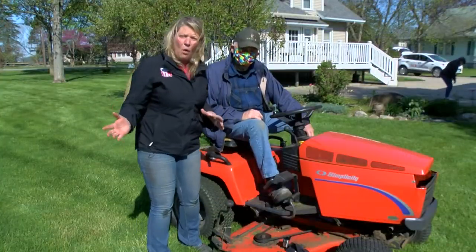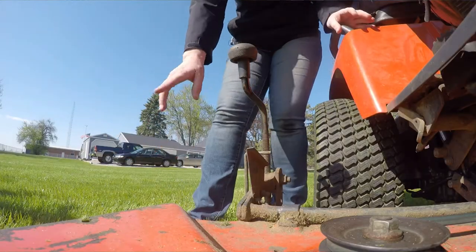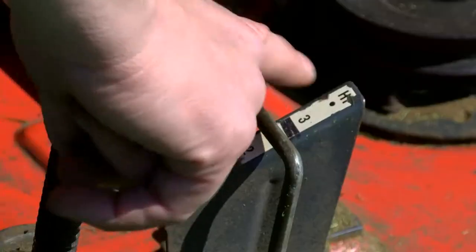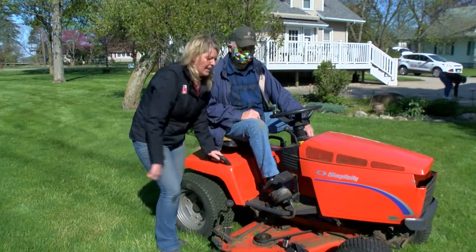Another thing you need to do is make sure your mower is at the right height. Check your mower, because on the mower deck itself you want to make sure it's high enough off your lawn. Our mower has an actual gauge — check your mower too. We want to keep it at three inches, nice and high.